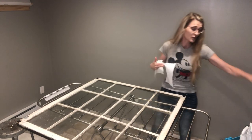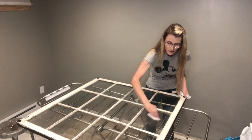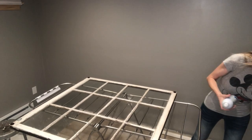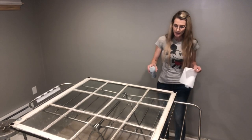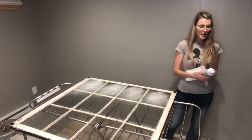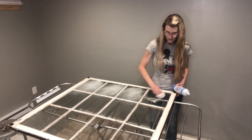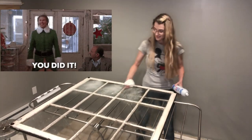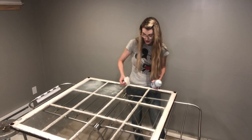The Goo Gone is taking care of those sticky spots. For the next step, I'm going to use my glass cleaner and paper towels and clean each pane. I love this particular glass cleaner - it works really great. It's by Sprayway; it says it's the world's best. I don't know if it's truly the world's best, but kind of reminds me of the movie Elf - 'world's best cup of coffee.'